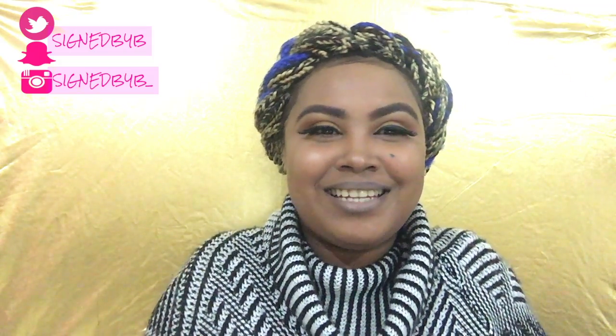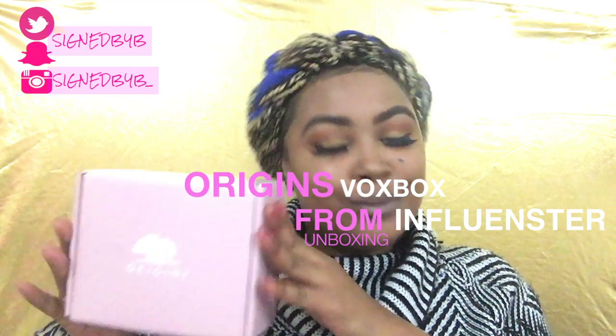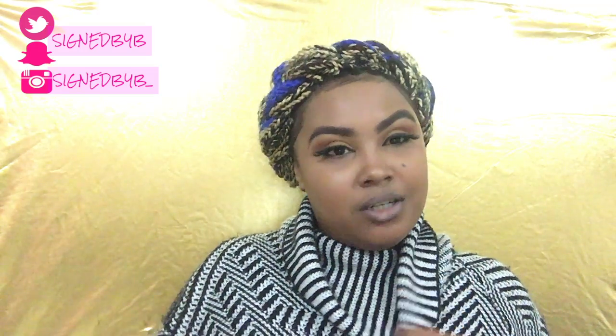What's up guys, welcome back to my channel! Today we are going to be unboxing my very first box from Influenster. I am super excited to see what is in this box — I just got it today and I did not open it because I wanted to open it with you guys.